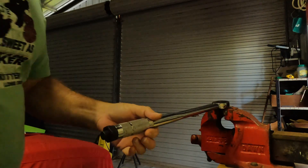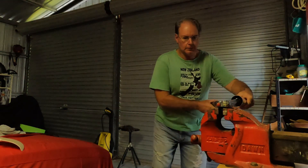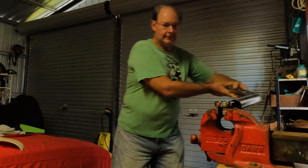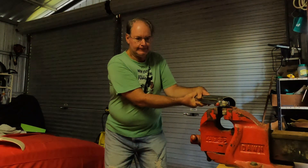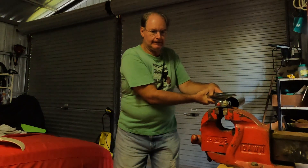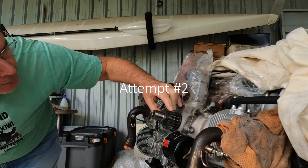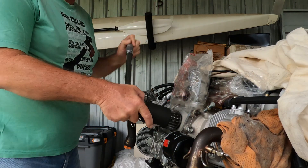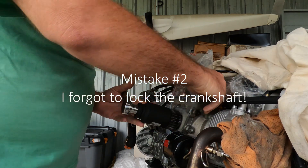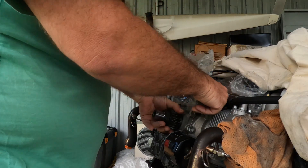I'm going to do it the other way — I don't want to break this thing. Okay, here we go. We have a winner! Center, center, center — no, I didn't lock that. Oh no, really?